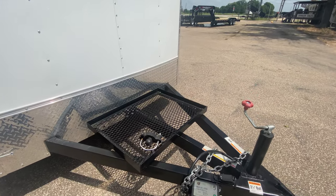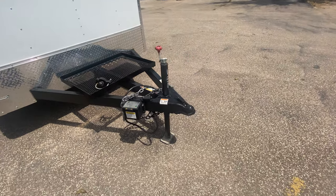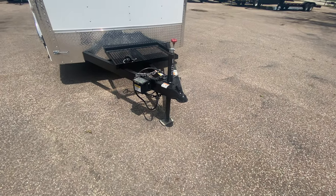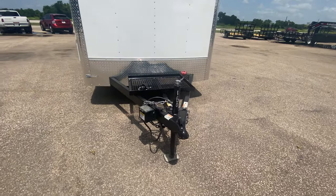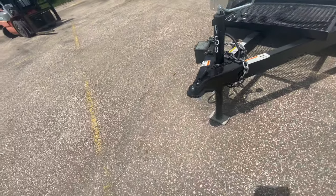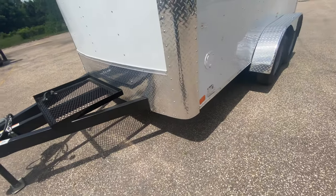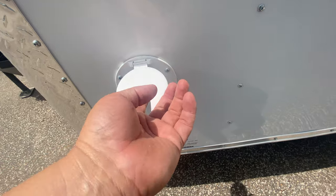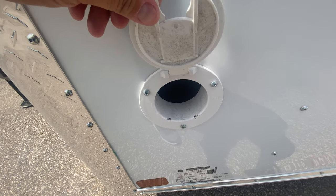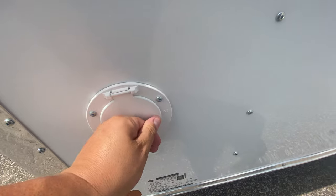You got a generator platform there to help keep your generator nice and secure. You got your heavy duty safety chain breakaway brake system with long-lasting battery, and a side wind jack. It does require a two and five-sixteenths coupler. You have a drop hole here, so when you decide to hook it up to your generator you can go ahead and throw that short cord through there and hook it up to your generator up front.